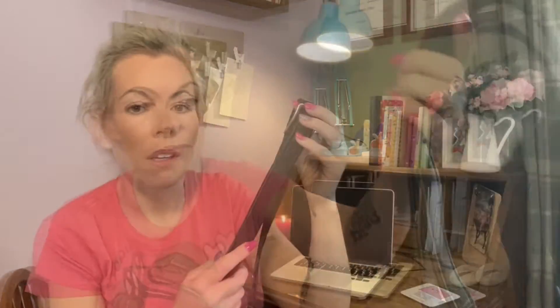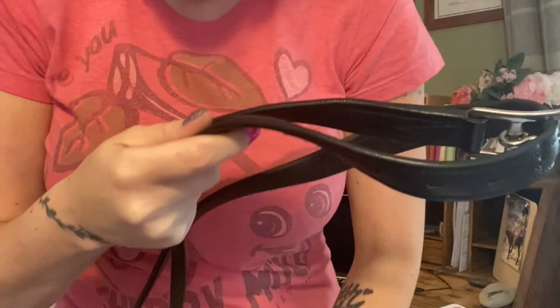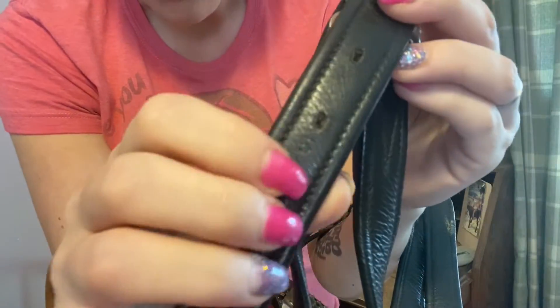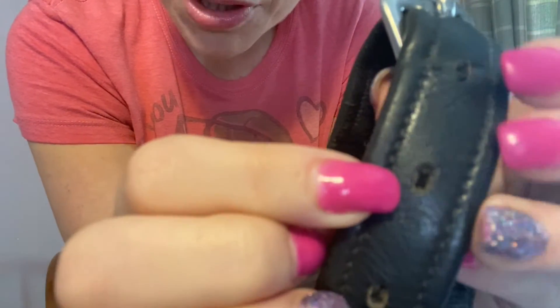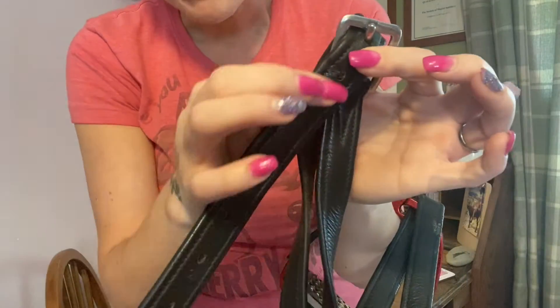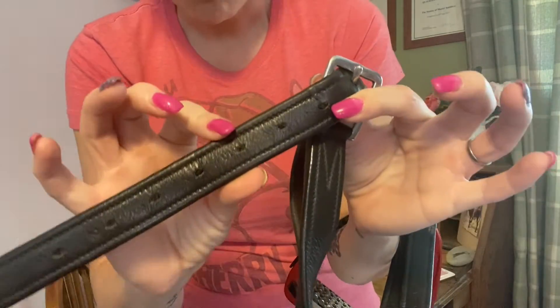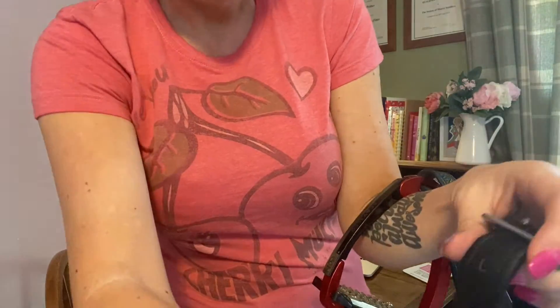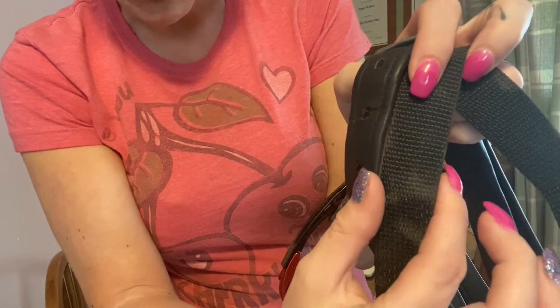Next up we're going to move on to the non-stretch stirrup leathers — these are my son's. These leathers are designed not to stretch. They have a webbing core with leather wrapped around it. If you look carefully in the holes you can sometimes see the webbing in there. The webbing is similar to the sort of webbing in a seat belt — very, very strong stuff — and that in theory stops the stirrup leather from stretching because the webbing itself doesn't stretch.